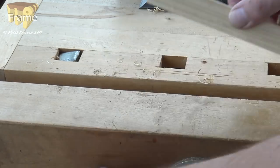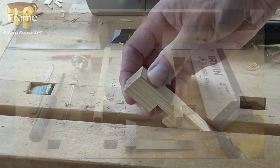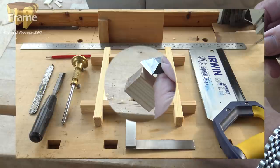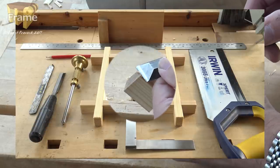So the minimum tools I think you'd get away with making this would be a bench hook, a tenon saw or dovetail saw, steel rule, marking gauge, pencil, marking knife, chisel, and a tri-square.